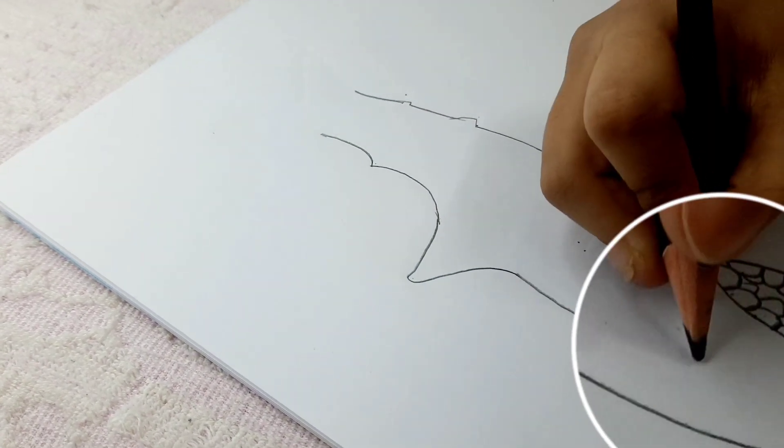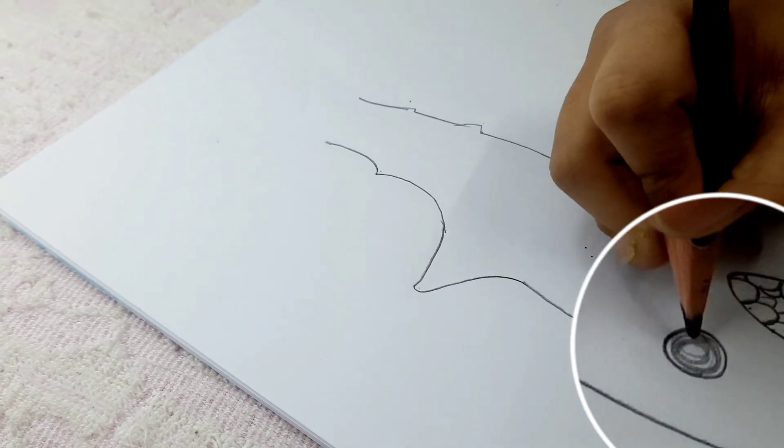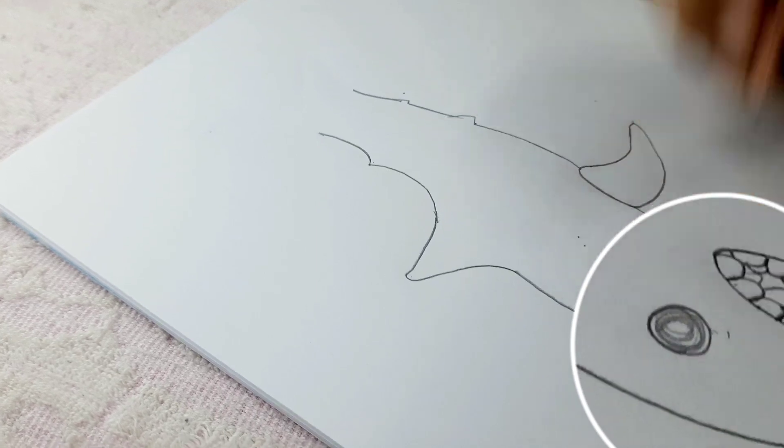Now it's time for the eyes. Keep it right here, draw it, and give it the final shape just like this.